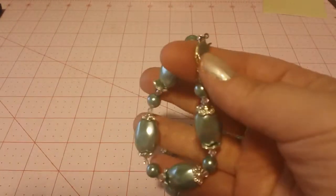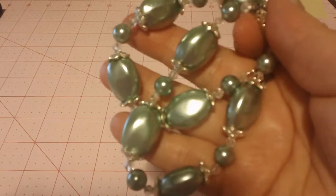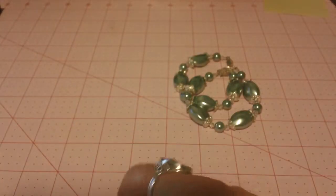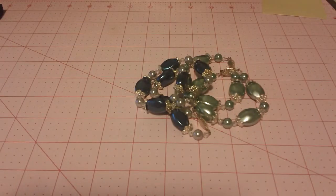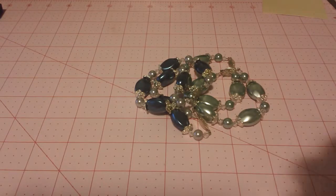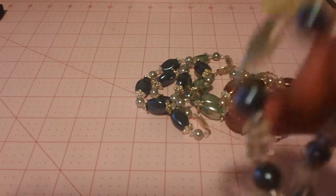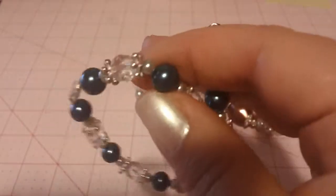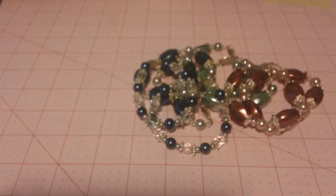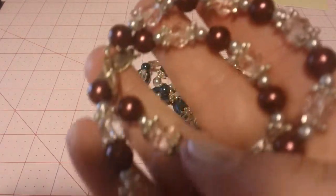These are actually some bracelets that she sent, but you could take them apart for the beads and the bead caps and all that good stuff. She sent me two in kind of a mint green, and then two same style in a kind of teal dark green color. And then two more same style in kind of a rosy, coppery color — really pretty. And then she sent some smaller ones again in that teal color, and another small one in kind of a dark burgundy color. Really pretty.